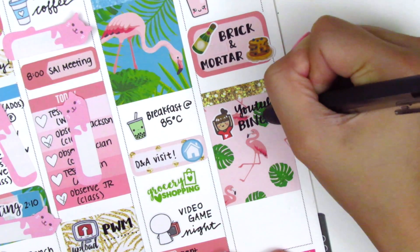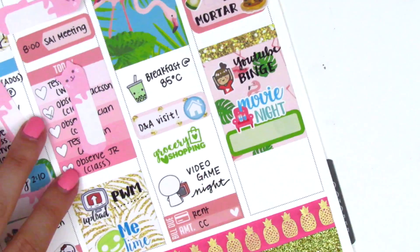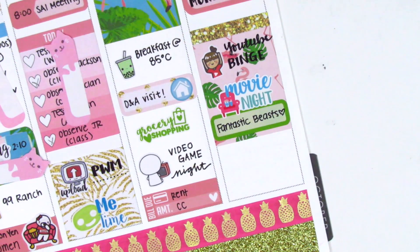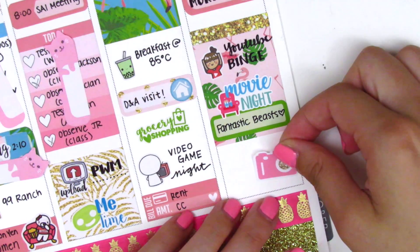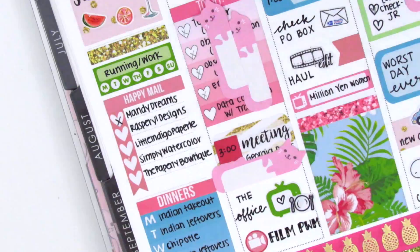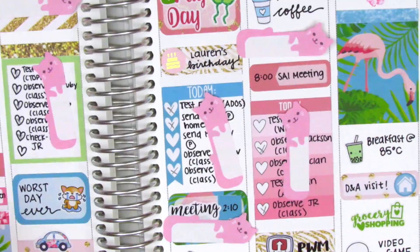I used a quarter box with a movie night sticker because we watched Fantastic Beasts and Where to Find Them — I've seen it a few times but I really love that movie. Then at the end of the night I did some filming, so I put down a camera sticker from Planning in Mint and a film sticker from Samantha May Sticks. I finished my sidebar.